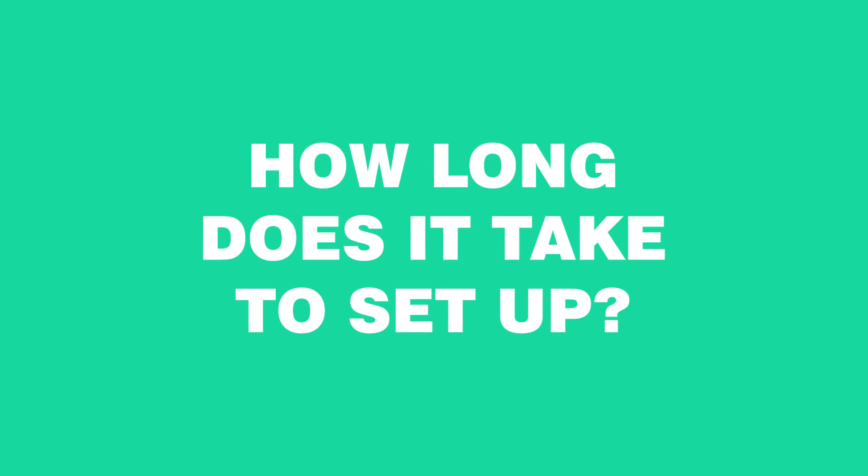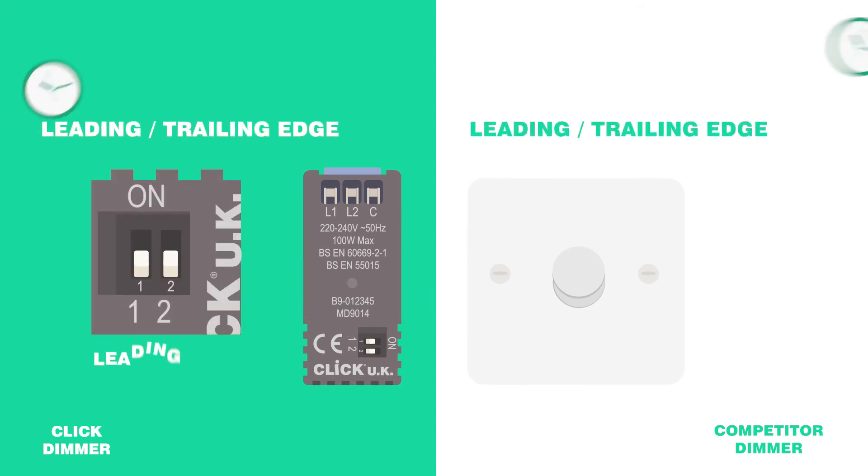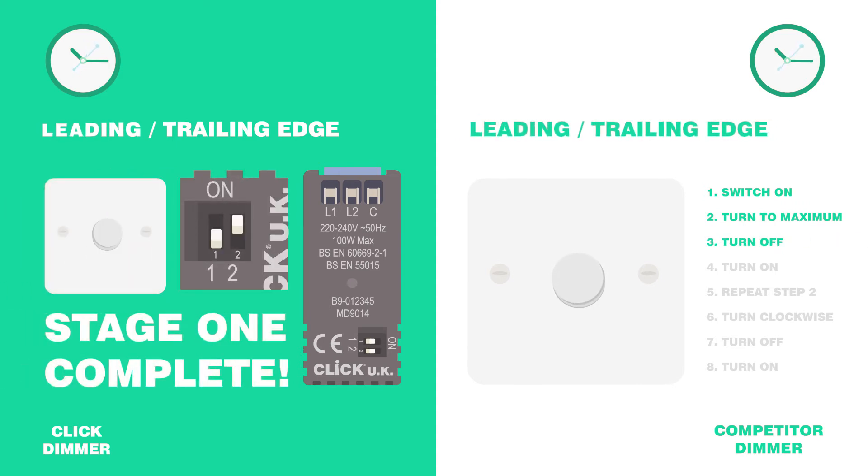So how long does it take to set up our dimmer? Let's test it out against the competitors. Firstly, we're going to select leading or trailing edge — simply flip the dip switch over and you're done. Our dimmer's already finished stage 1.